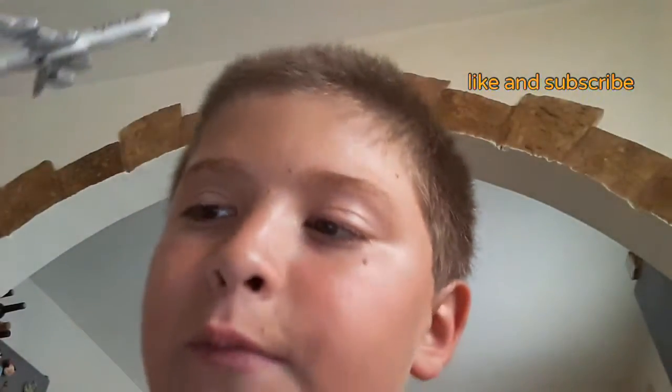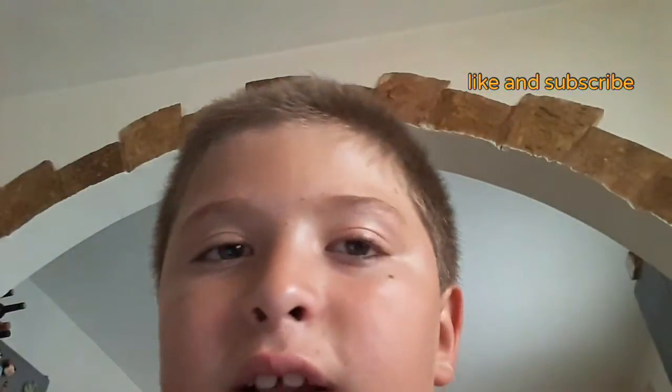That's it, I hope you enjoyed the video. Click subscribe and hit that like button. Until then, see you next time.